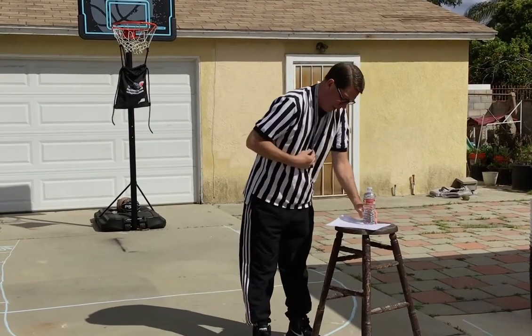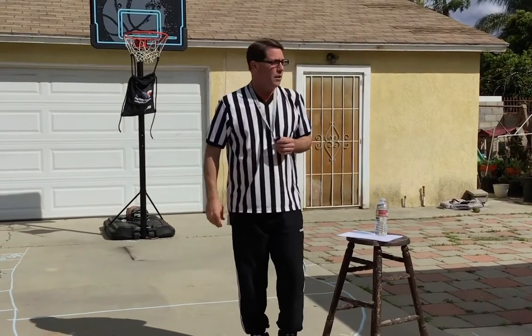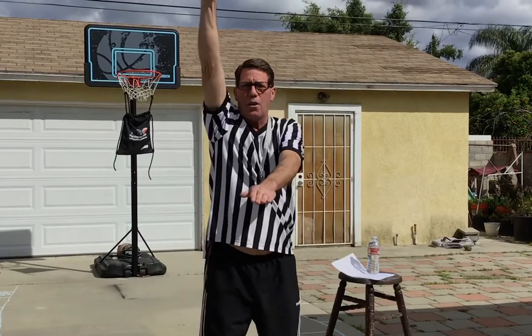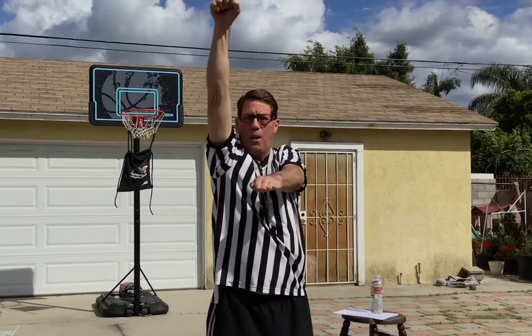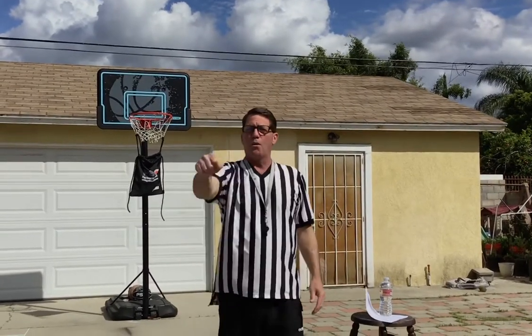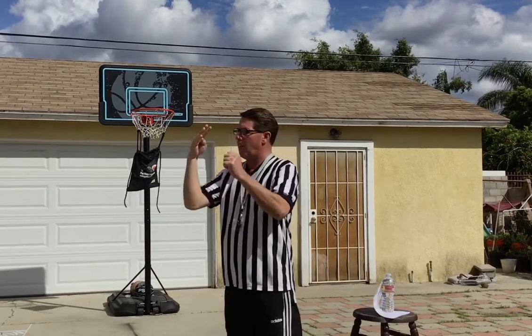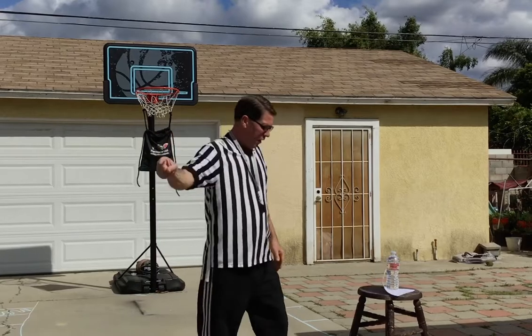Next one would be a foul. The hand goes up on a foul. This is the old style called bird dog, where the referee would point at the player. But they've changed the rules the last few years — now they blow the whistle and the hand just goes up. They look at the player and tell you the foul number, like 'four black' or 'four red.' There's your foul.